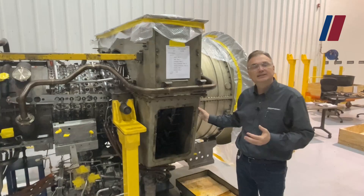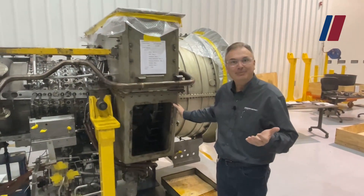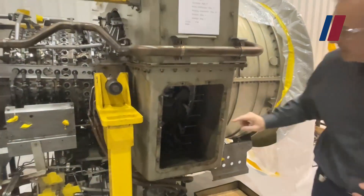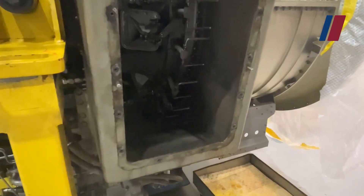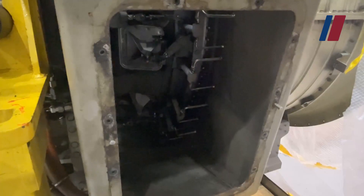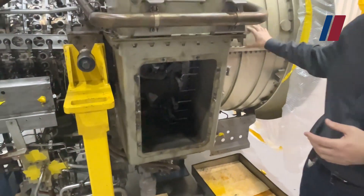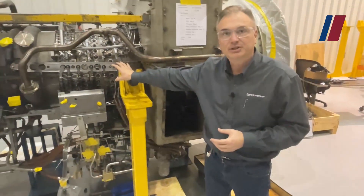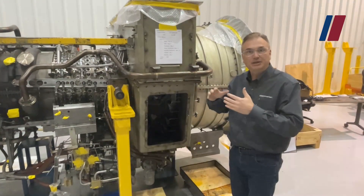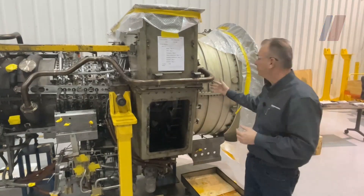This is your air collector and this is where your VBVs are. Your VBVs — variable bypass vanes — are inside here on the compressor front frame, connected by bell cranks and actuators, driven from your hydraulic control unit. They handle the air between the low-pressure compressor and the high-pressure compressor. At low speeds or when you have a trip on the generator breaker, you want them to open up and relieve air from the high-pressure compressor.